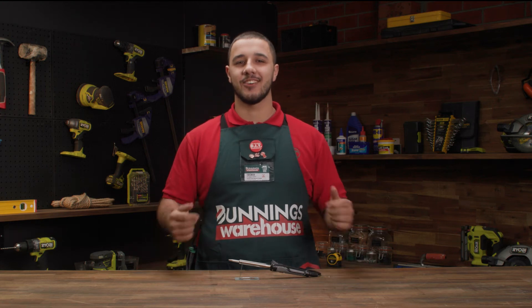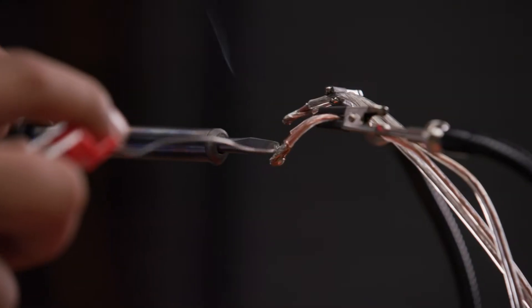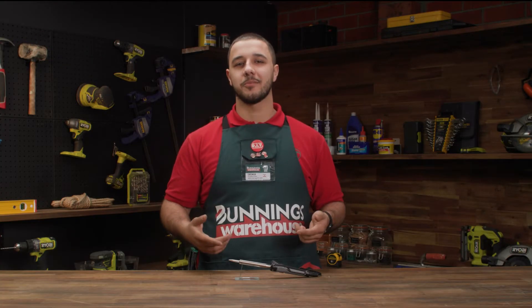Hey, my name's George and this is a soldering iron. The ergonomic comfort grip along with the interchangeable chisel and conical tip makes it easy to execute soldering projects.